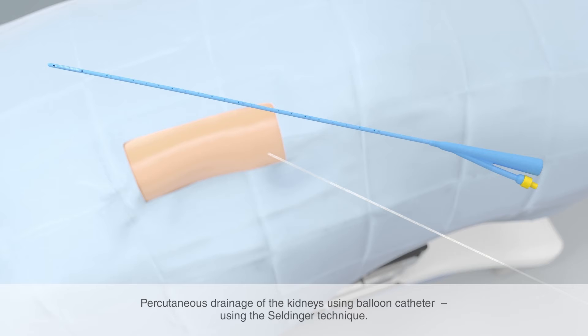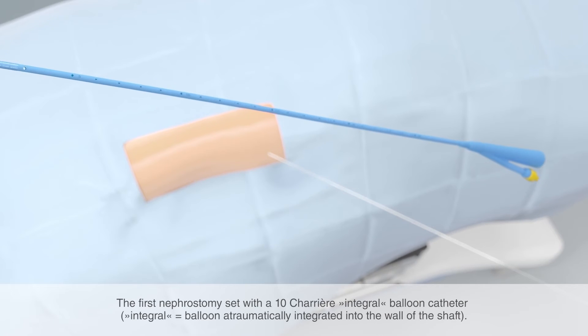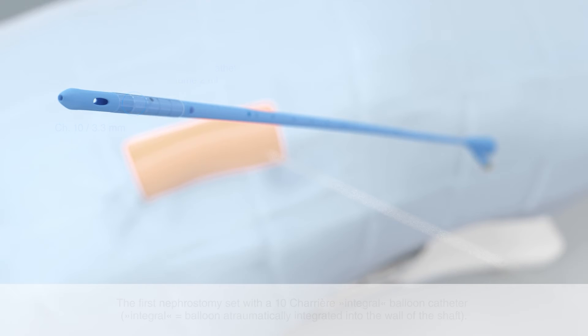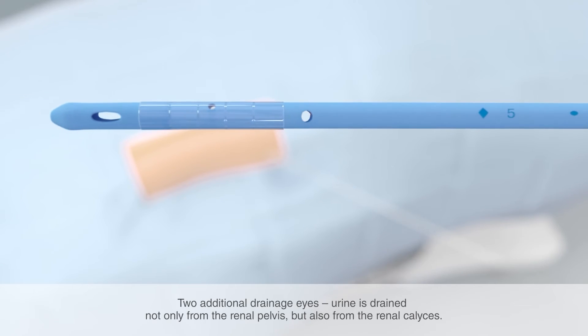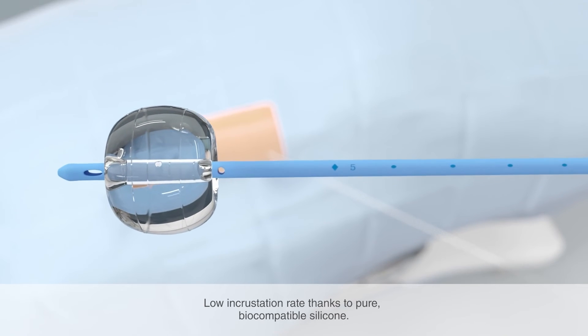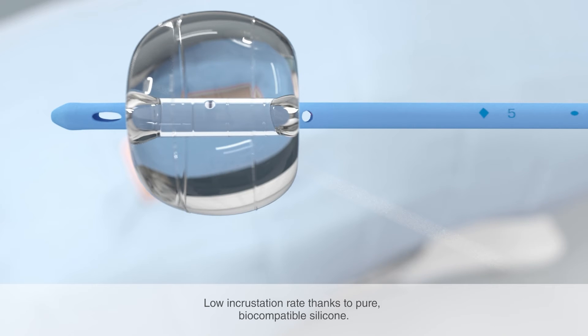The balloon catheter NephroQuick is used for percutaneous drainage of the kidneys. It is placed using the Seldinger technique. The Uromed balloon catheter set NephroQuick is the first nephrostomy set with a 10 Charrière integral balloon catheter. The integral balloon integrated into the wall of the shaft allows the catheter to be changed largely without pain and overcoming the fascia is easier. Besides the drainage eyes at the catheter tip, the catheter has two additional eyes for calyceal drainage behind the balloon, meaning urine can be drained not only from the renal pelvis but also from the renal calyces. An alternative product without the two additional eyes is reference number 2608. The semi-solid catheter is made of pure biocompatible silicone, which means the incrustation rate is very low.